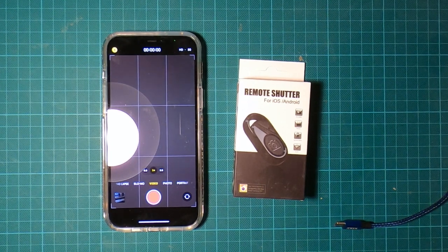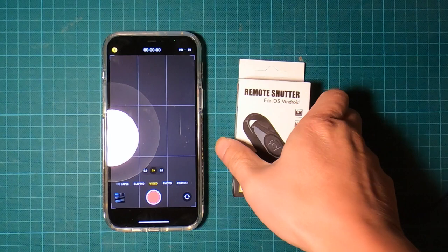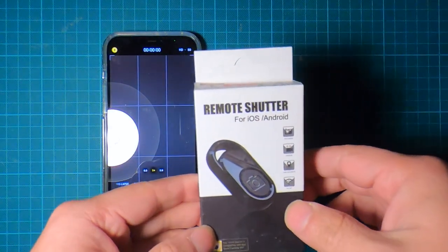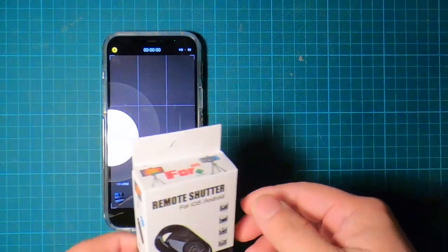Hello everyone, welcome back to DIY Geek YouTube channel. In this video I'm going to review and unbox this remote shutter for iPhone and Android.